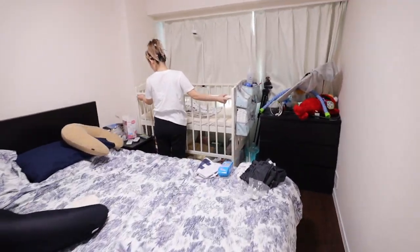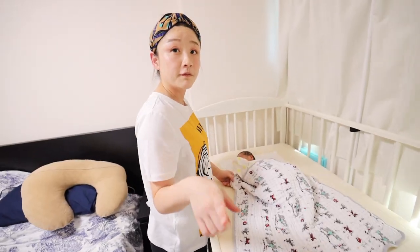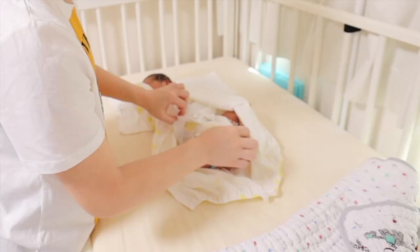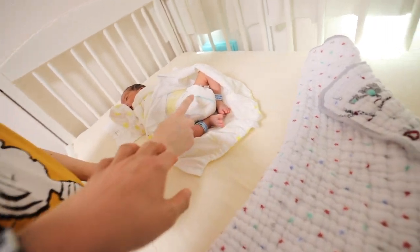Is he crying? The first thing you need to check is his diaper. The diaper is so big - the Moony, the one we're using. Like if he pees, is his leg straight? The shape is supposed to be the baby's shape.